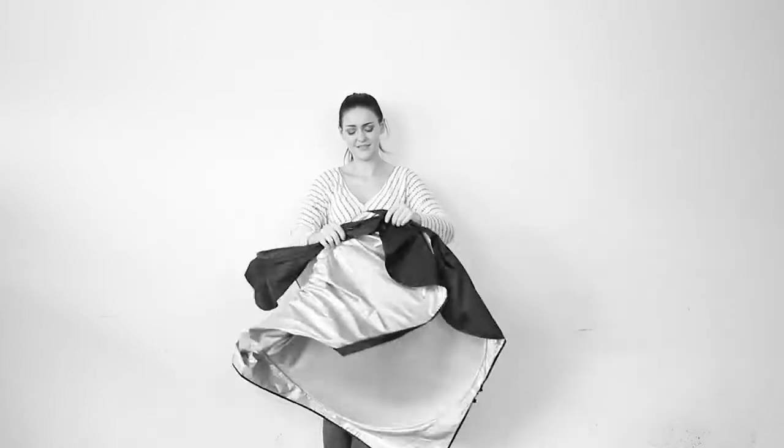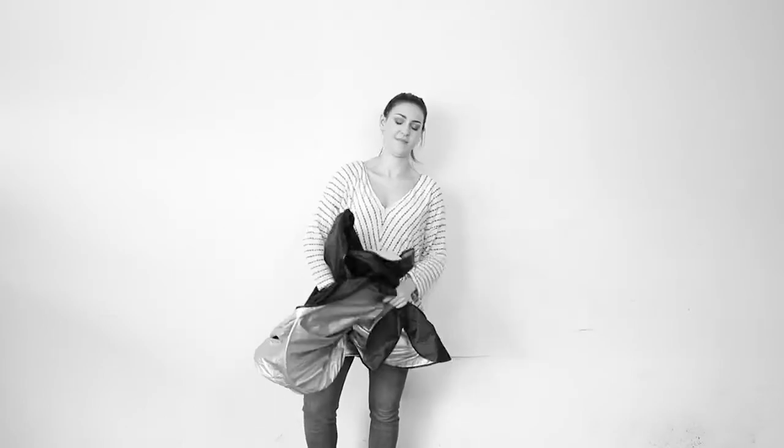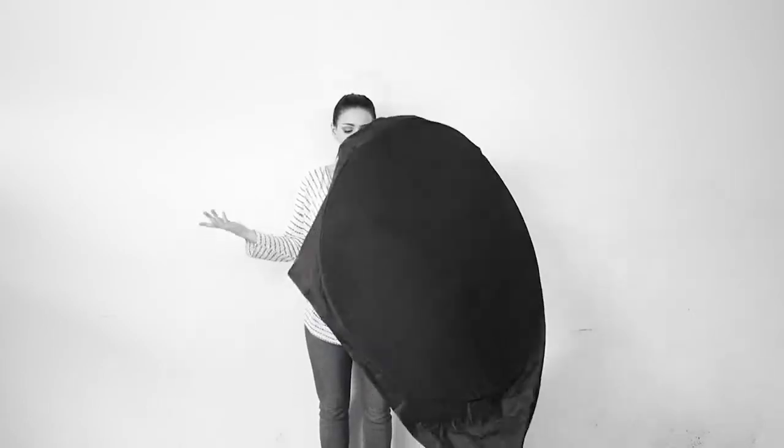Having trouble folding your shades? Don't worry, it's pretty simple and we got you. You will surely be excited to do this. Let's fold back the shades in a few simple steps.